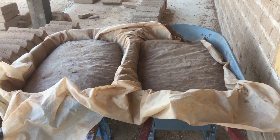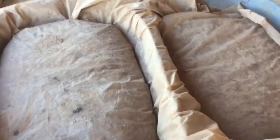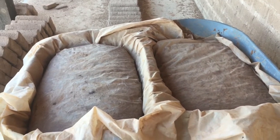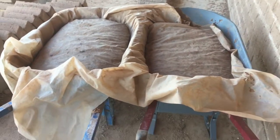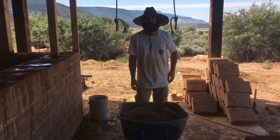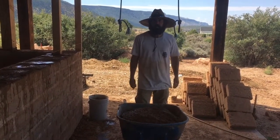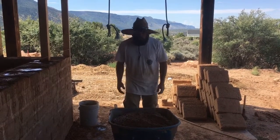Unlike concrete that just goes off when it does, cover the mud with plastic, tuck the plastic down around the edges, and it'll sit like that for a couple days. You could come back to it in three days and still use it. Another nice thing about working with adobe is it doesn't dry your hands out like concrete does, so you can get your hands right in it.